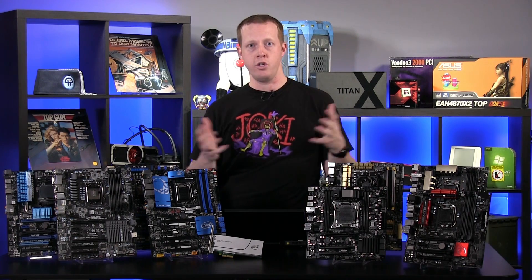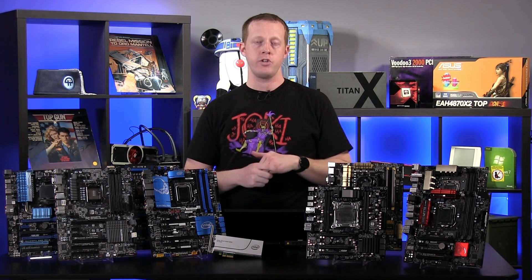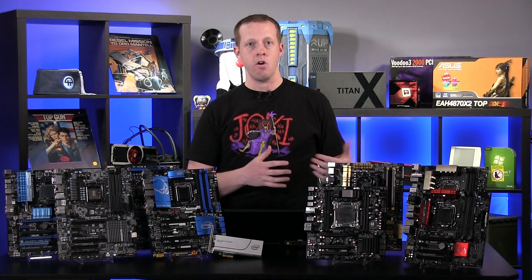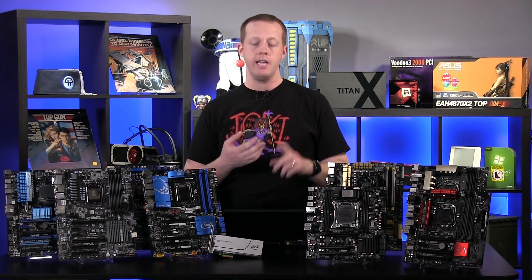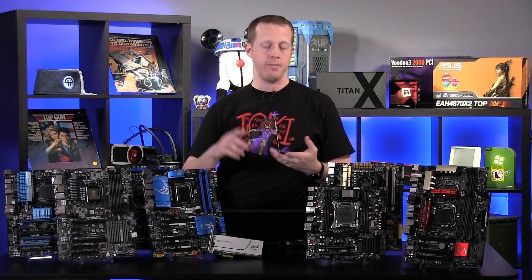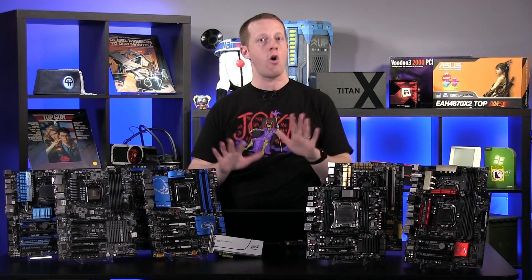Let's start with the good news first. On all these platforms, the PCI Express version of the SSD 750 actually worked fine as an add-in card as a non-bootable device. If you already have an SSD or a hard drive and you want to add this as a secondary storage device to install your games on and run everything really quickly, it all works on all of these platforms.